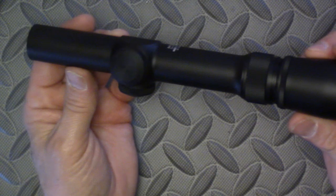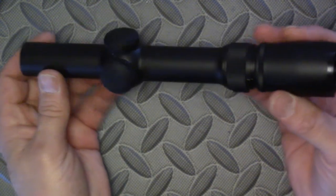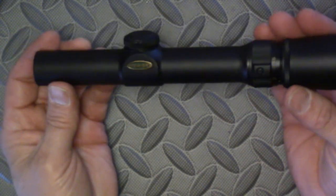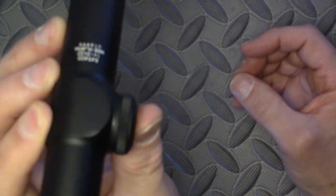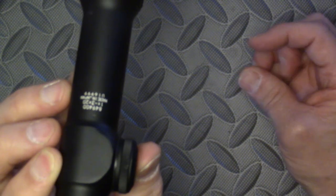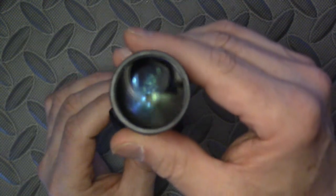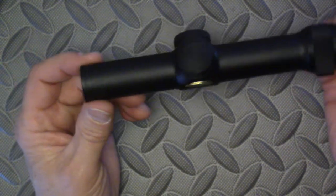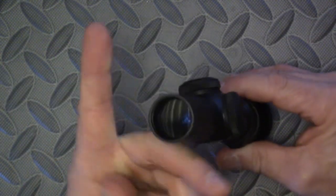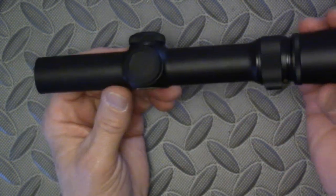This little scope has been discontinued by Weaver. It does have Japanese manufacture — Japanese glass, very nice glass, clear all the way out to the edges, no distortion. It picks up light pretty well even though it's pretty small on the objective.